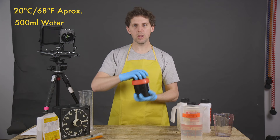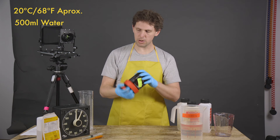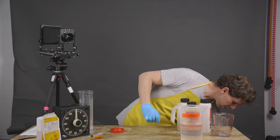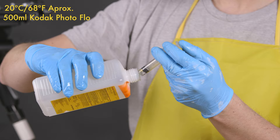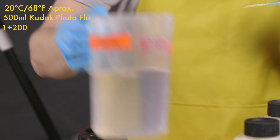After washing, I'm adding Photo Flo. Photo Flo is a 1:200 dilution — one part Photo Flo to 200 parts water, so basically one milliliter for half a liter. We turn off, dump the wash water, grab our Photo Flo, use a syringe to measure one milliliter of chemistry, pour it down into the tank, and then add water.